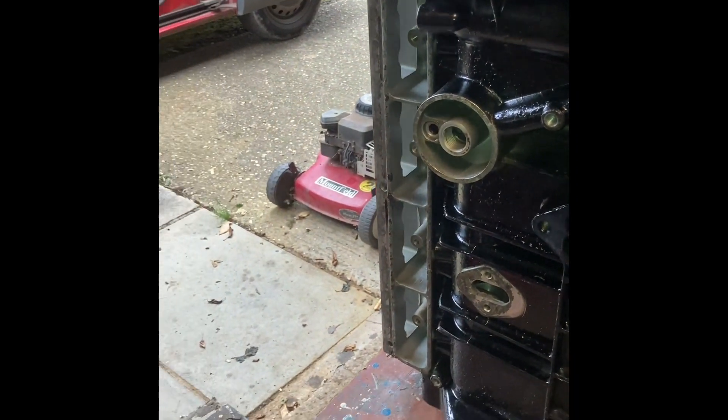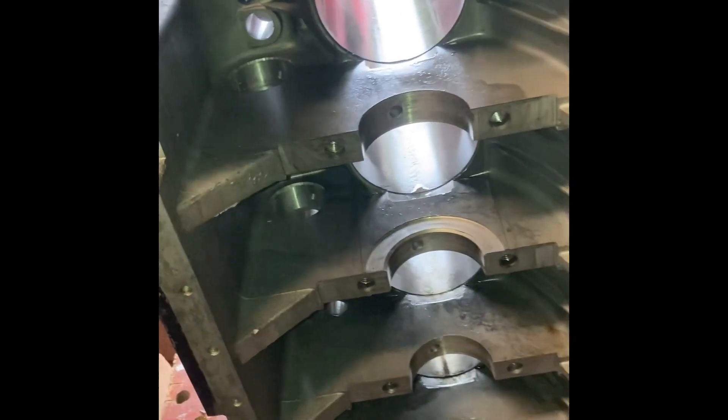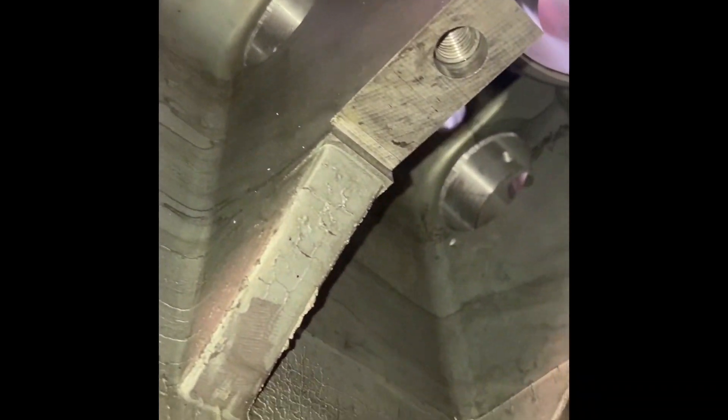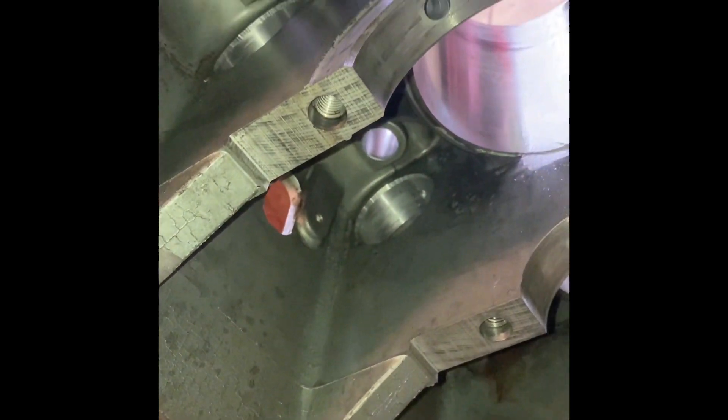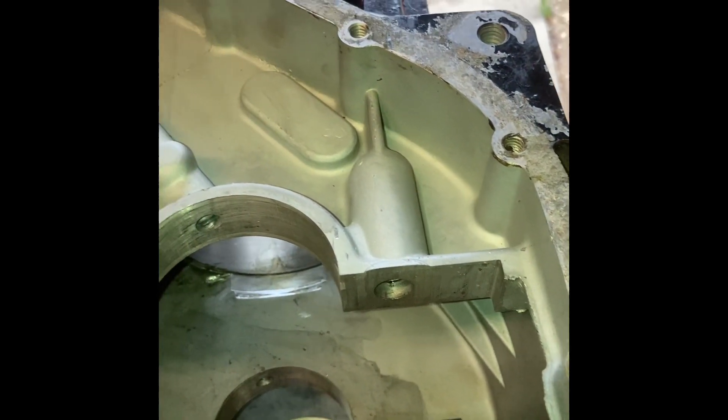Then I cleaned it all up, honed out the bores, cleaned the block, cleaned out every oil gallery and everything, and just generally went all over it. The block itself, the main bearings and caps, cam journals — everything — no signs of wear, no real major problems. The engine obviously is only seized up through being stood, so I've honed out all the bores, cleaned everything up inside the block and outside, and we're going to start to try and put this thing back together.